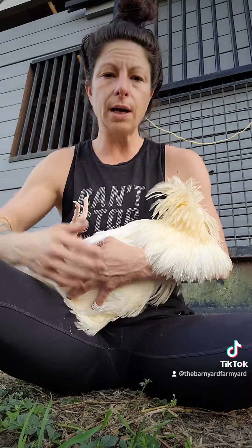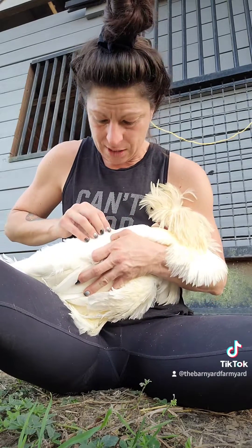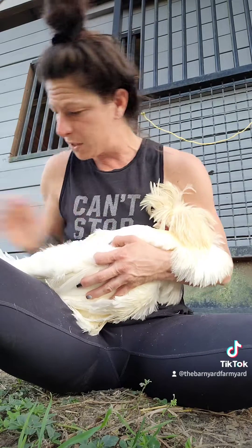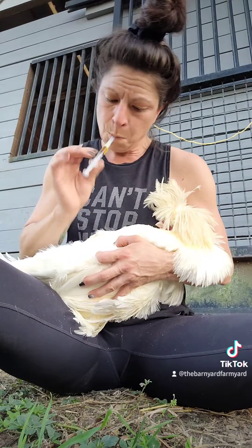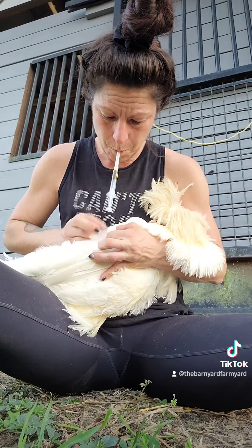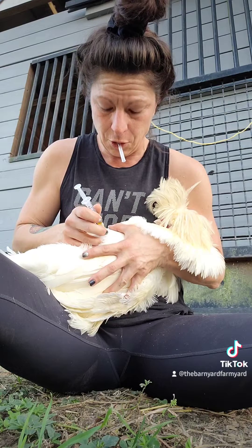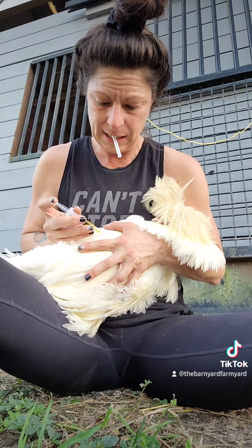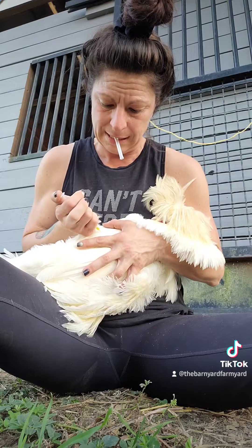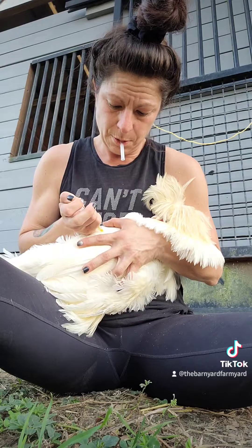You can go ahead and hold them on their side if you would like, it's a little bit easier. You're gonna split the feathers on the side and feel for the meaty part of the tissue. I wish I had a smaller needle, but I'm just gonna use what I have. Get down to the tissue through the feathers. I'm going to inject, pull back to make sure there's no blood, and then slowly finish with my injection.